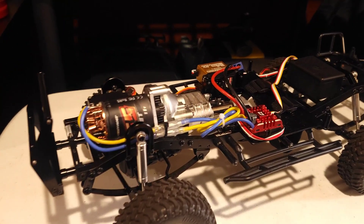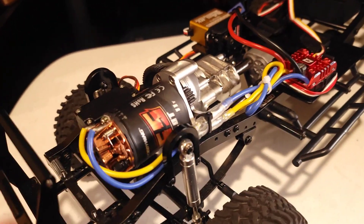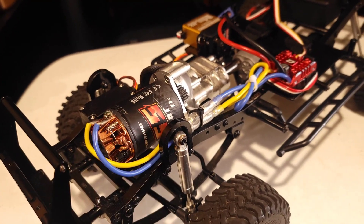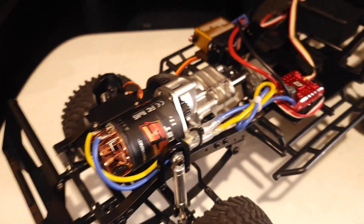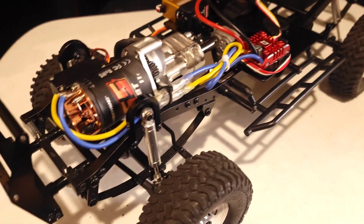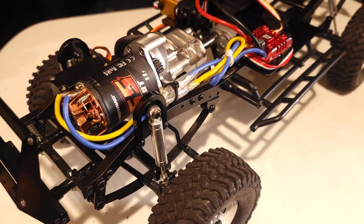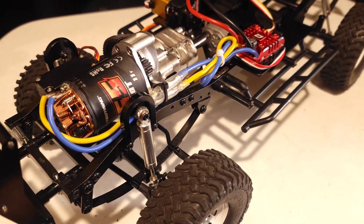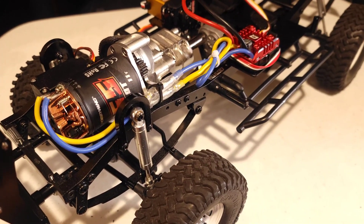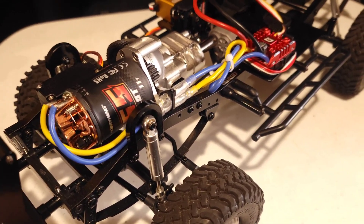What do we need to know about brushed motors? So we got the TF2 here and we have a brushed motor attached to it. A lot of people think, why don't you just go brushless? I agree for a lot of things. However, for crawlers, brushed motors are a great option, and let me tell you why.